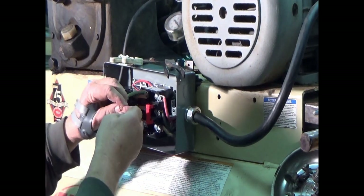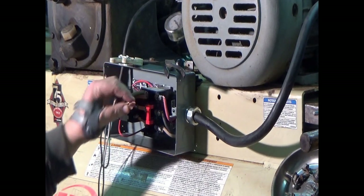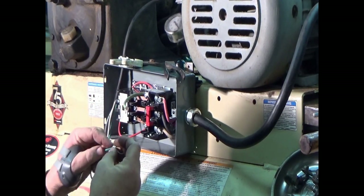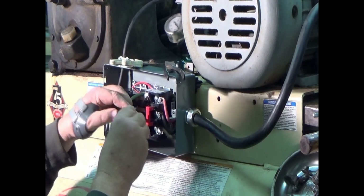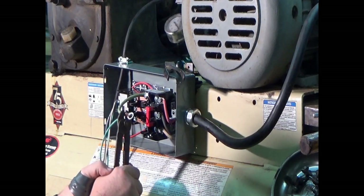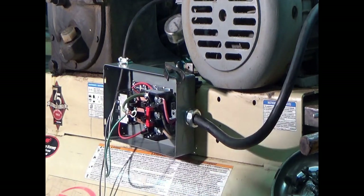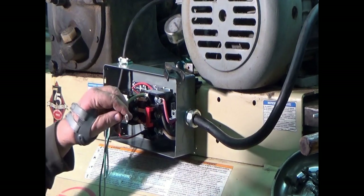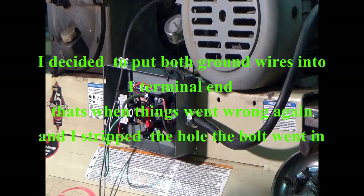We're going to put both wires on one connector — put this one in and then slide the number eight wire in right next to it, and have both grounds on one crimped spot. Now we'll put that back on the bolt and put the bolt back on.